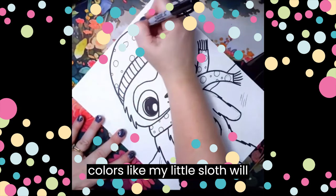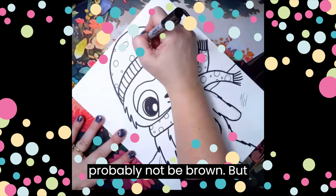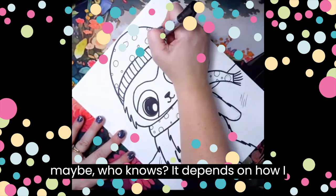And bright bold colors. Like my little sloth will probably not be brown — but maybe. Who knows? It depends on how I feel.